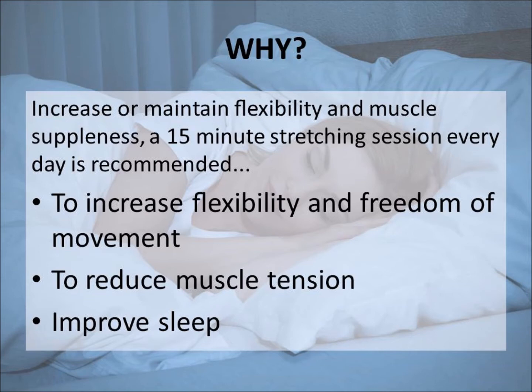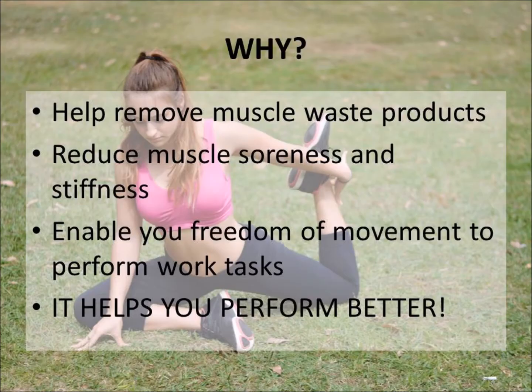Why do we stretch? It's important to increase and maintain flexibility and muscle suppleness. I'd recommend you do at least 15 minutes a day to reduce muscle tension and improve your sleep. It helps remove muscle waste products from your body, reduces stiffness, and enables you the freedom you need to move and ultimately perform better.